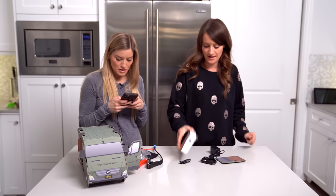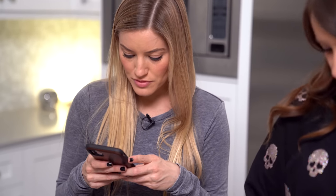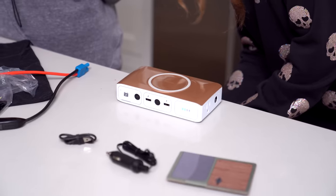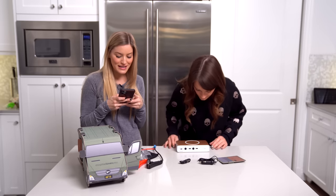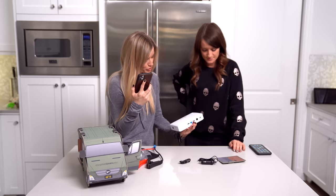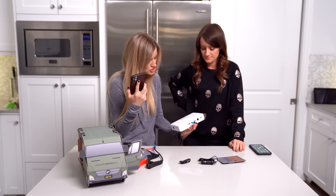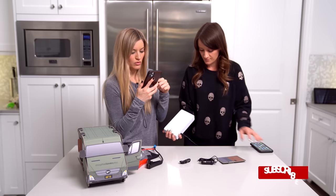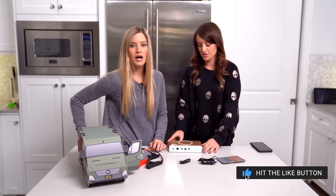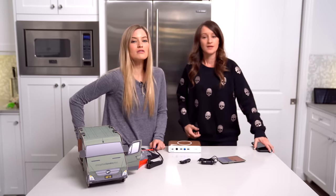Road trip! Spark proof jumper cables, LED light, USB-A, 65 watt AC port, wireless charging, connect and charge multiple devices, easy and safe to use, 44,400 milliwatt hour battery. This is insane. I've already started to charge it because we're going on a road trip — we're going on a road trip!